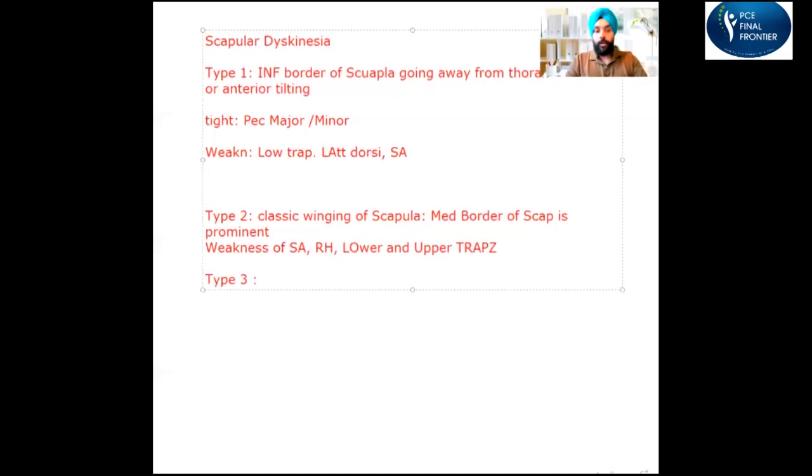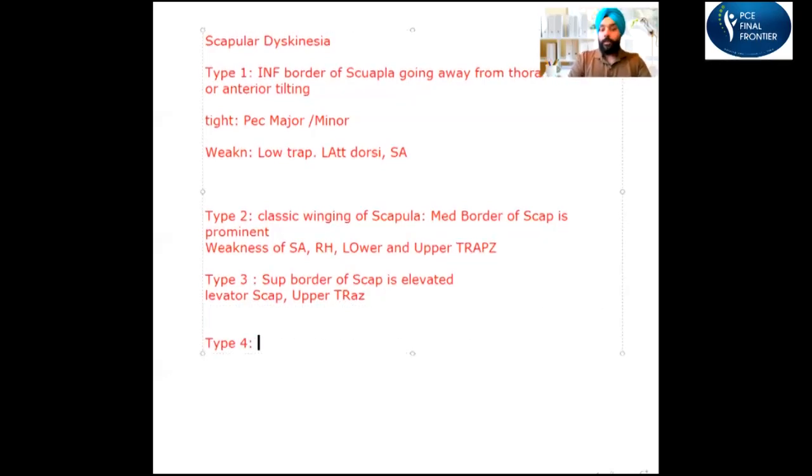Type 3 scapular dyskinesia is when the superior border of the scapula is elevated at rest. Think about overactivity of the muscles: the levator scapulae is the major elevator of the scapula, so overactivity of the levator scapulae or upper trapezius pulls the scapula upwards. There is also an imbalance between the force couple of the upper and lower trapezius in type 3 scapular dyskinesia.